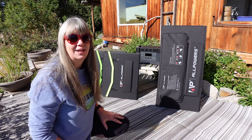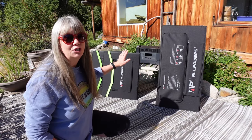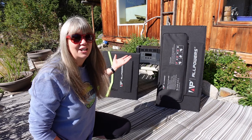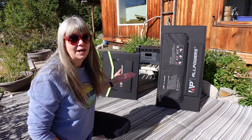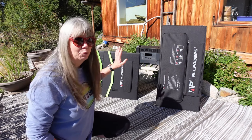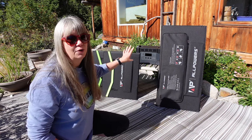Hi guys, welcome to my channel Honey and Me. I'm Susan. It is a beautiful sunny day with just a tiny little cloud up in the sky, so it's a really good day to recharge the All Powers S2000 Solar Generator. I had it charged to 100% for storage, so I had to find a way to discharge it. I plugged in the fan from our bedroom and let it run from about five o'clock last night to 11 o'clock this morning, and there's still 38% power left in that battery. Pretty impressive. Now I've got it down to 38% and we can try out these two ways of charging this 2000 watt generator.